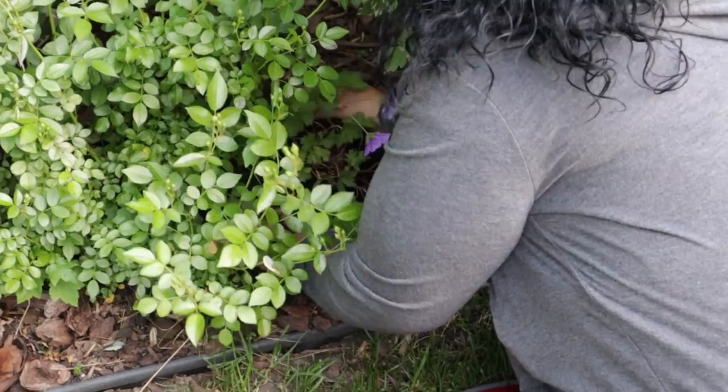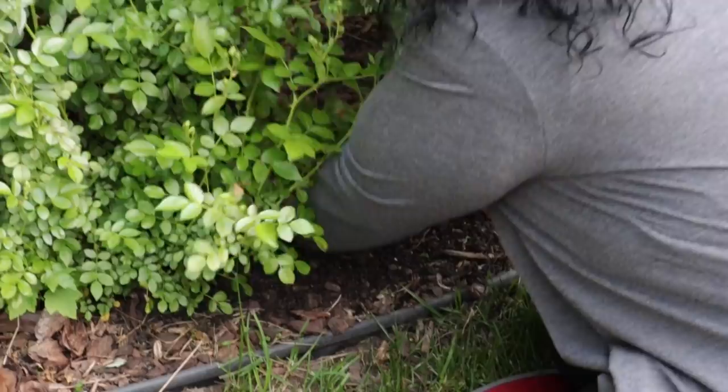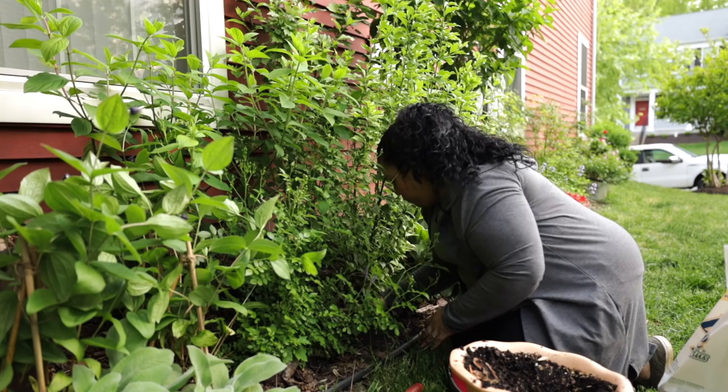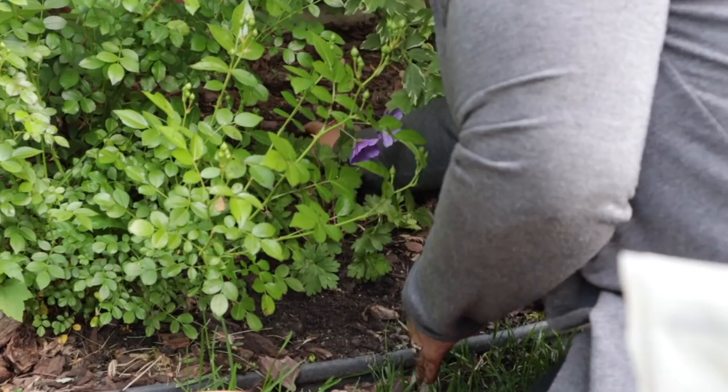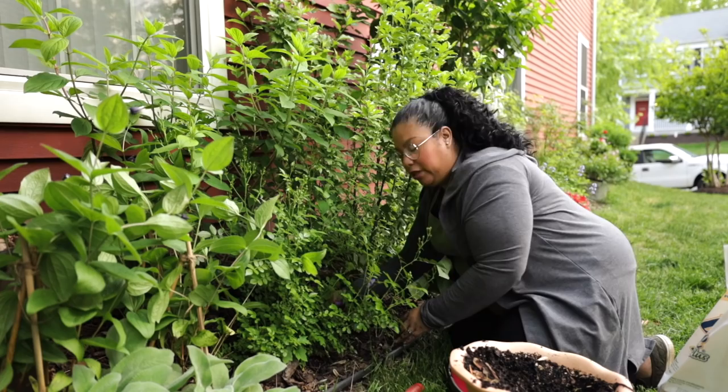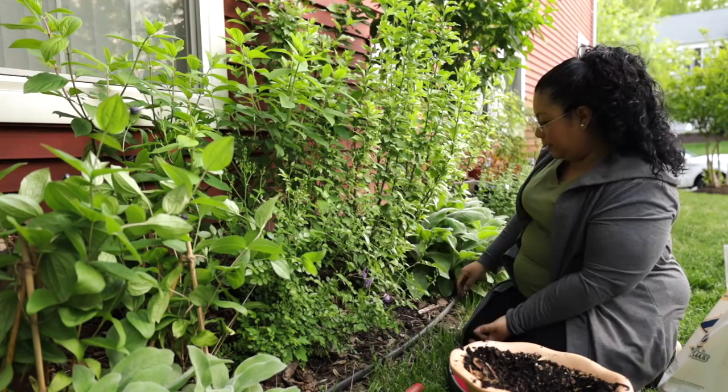I'm starting to cover it up — very simple. We amended all this soil here when we first got here the first year, so I really don't have to do much to it. I can see the difference in the soil. We have clay soil here in Virginia, but the plants are doing really well. So there it is — it's in there. I'm hoping that it starts pushing its way out.